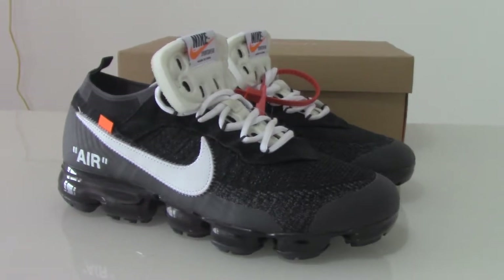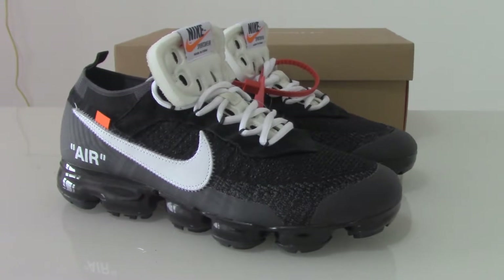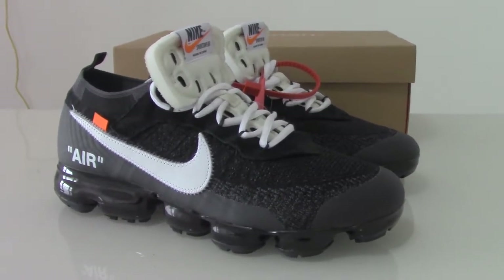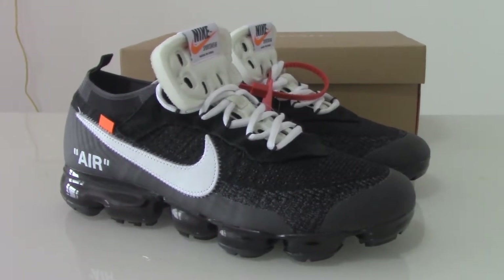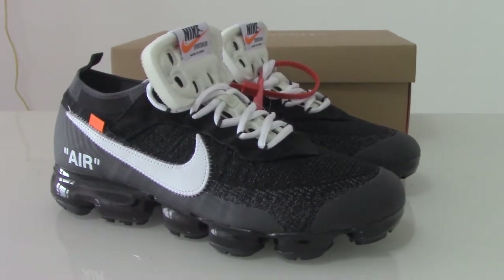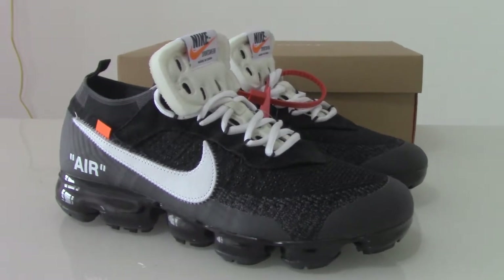Welcome to my channel. You can check the shoes here — this is the Off-White Nike Air Max FK, with black and white colors mixed together. This one released a long time ago, and today I got the latest new version from the factory, so I'm making a short video for you.